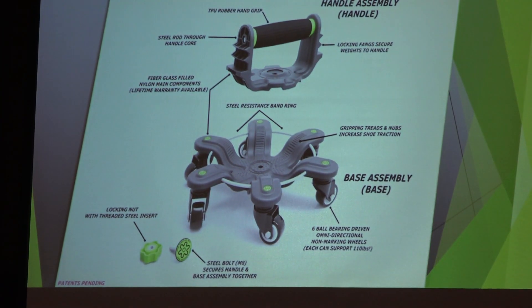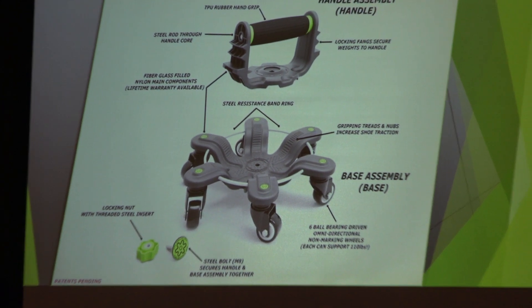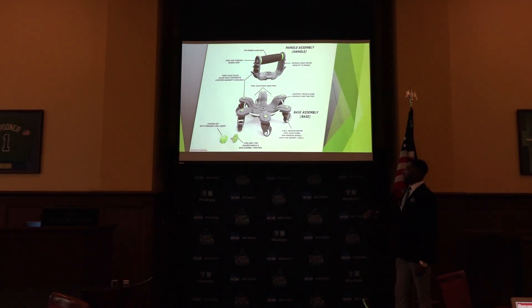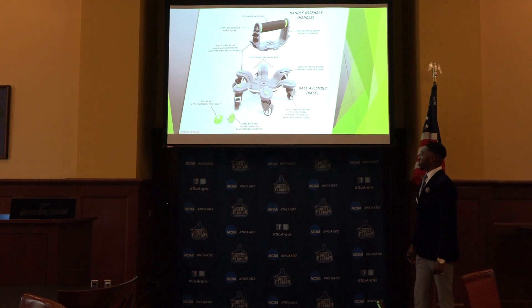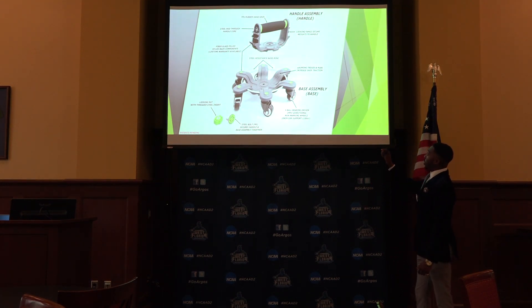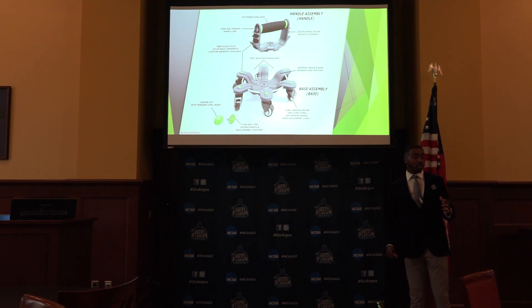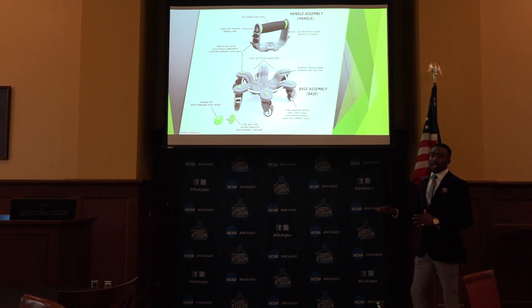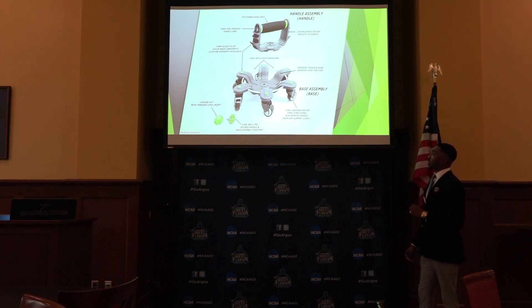What this device is, it's a comprehensive device used for injury prevention, rehabilitation, and also just general cross training. And you can see here, it gets its name from looking kind of like a spider. It doesn't have eight appendages, but it has a handle that's detachable. It has grooves in the middle that are for traction that allows your feet to go inside. The wheels can basically glide over any surface with ease and they can support over 110 pounds each wheel can.